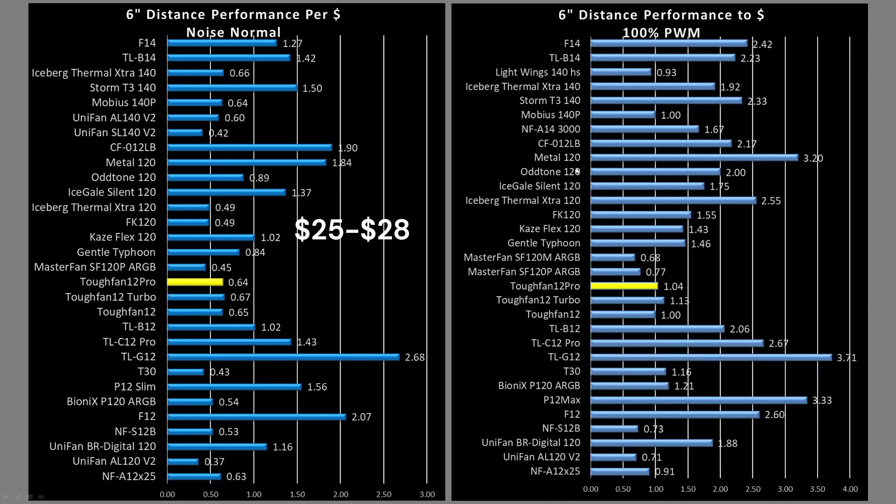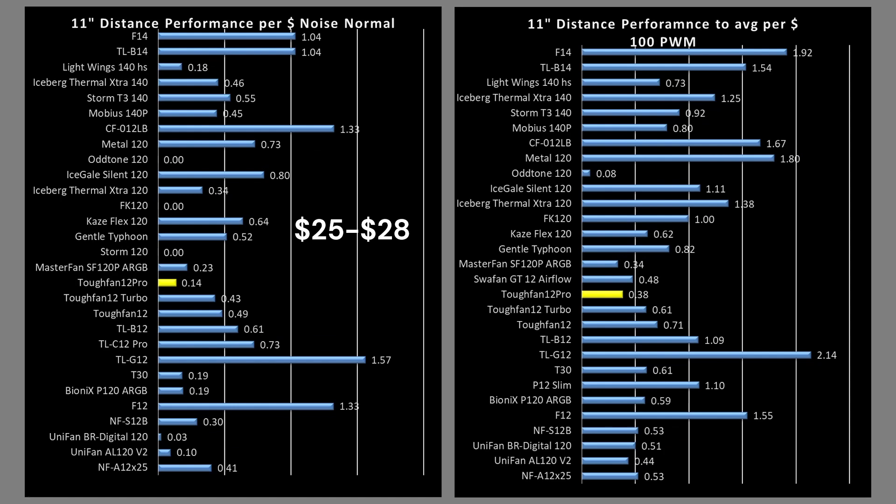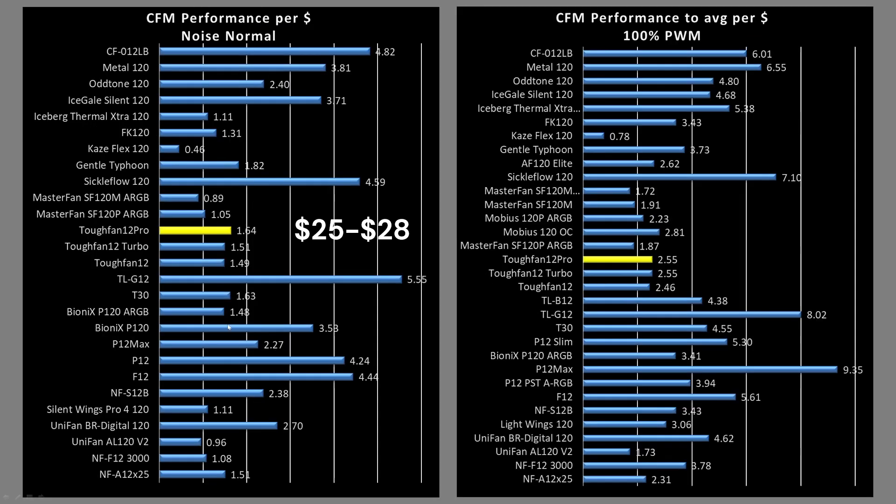Last but not least, the value proposition. This fan is between $25 and $28 on Amazon in the United States. Value proposition is performance per dollar. Depending on your currency, there may be shakeups, but I'm basing it off the U.S. dollar — though it's easy to calculate on your own by dividing the performance value by your currency. The TUF Fan 12 Pro is pretty mundane — below average. At the 6-inch mark it's pretty bad; at the 11-inch mark not very well either. In the CFM test it's right around average, and despite its somewhat high price tag, even at 100% it's a bit below average.